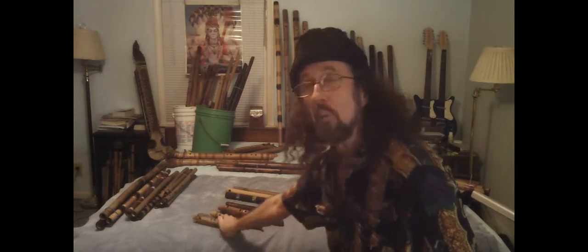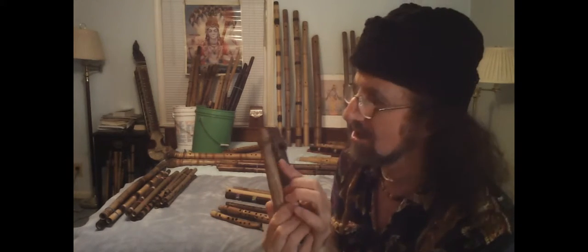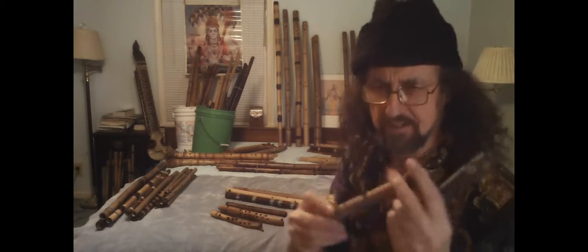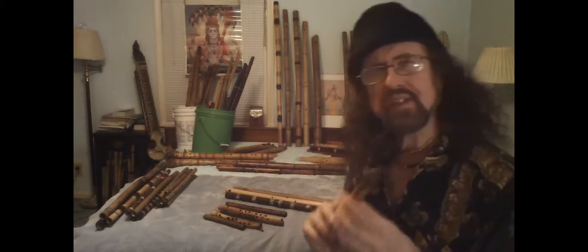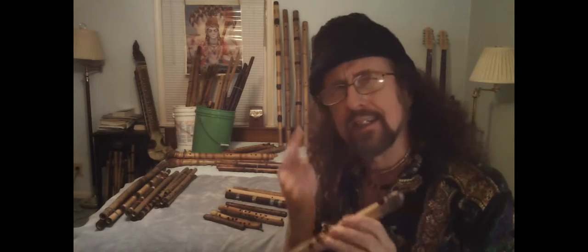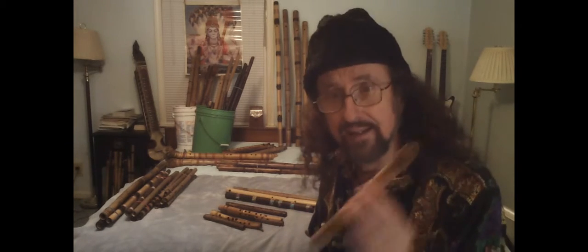Cute little thing. And what do we have here? Look at the little babies. Aren't they cute? They even fit in your top pocket. They're so small. Now these, you can't play them close to people, because they might pop their eardrums. But they're great for hiking.